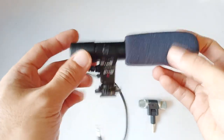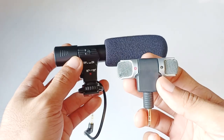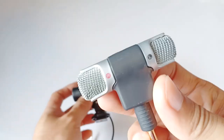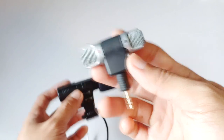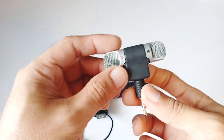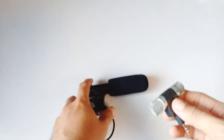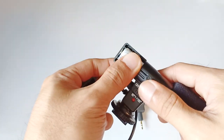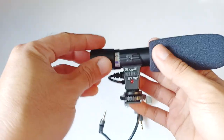Considering the price, I think I will choose this $3 mic over this $15 one. This is only $3 and this is $15, so I think this is the winner for me. This won't need a battery — you just plug it into the camera. But if this one's battery runs low, then it's going to be useless.